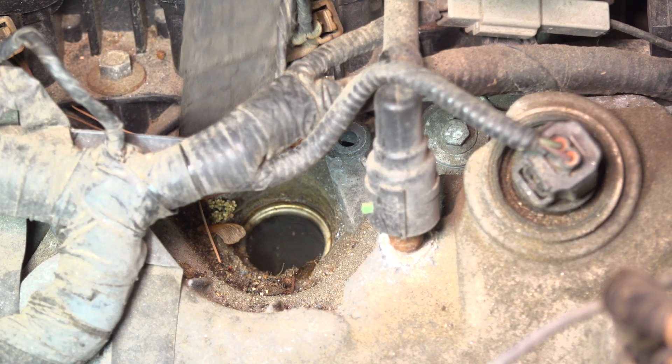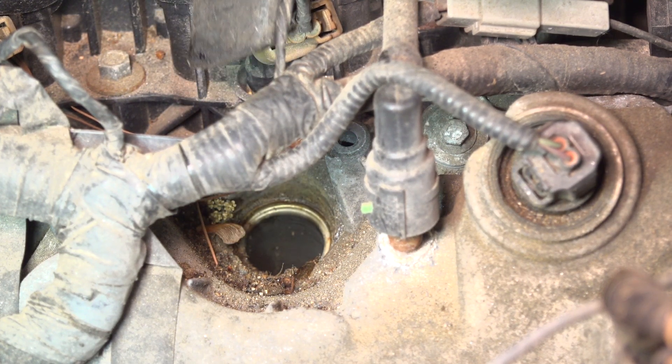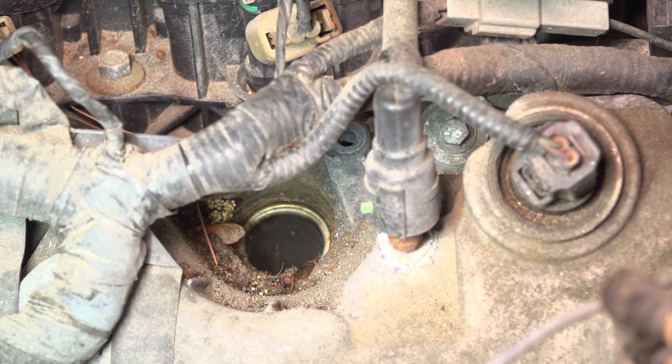There's a lot of debris here. I'm going to use a vacuum cleaner and vacuum all this up. If you have compressed air and you'd rather blow it out, go ahead and use a blow nozzle and get rid of all that debris.